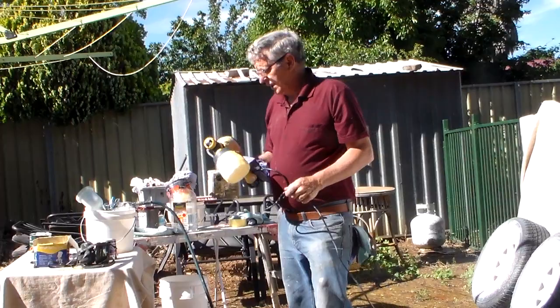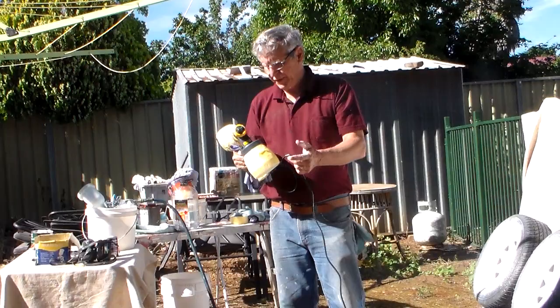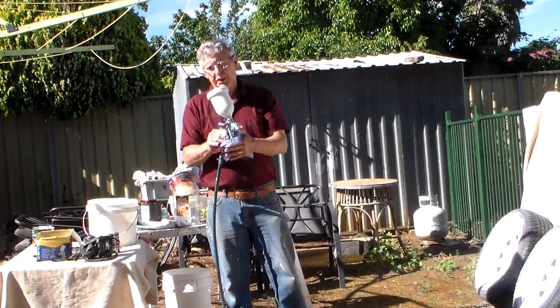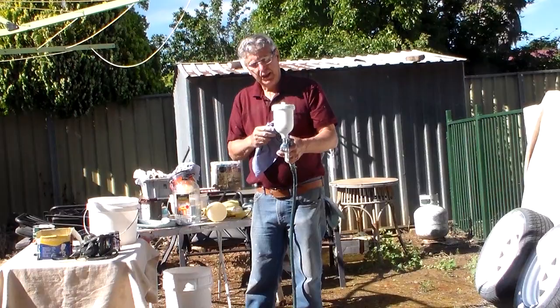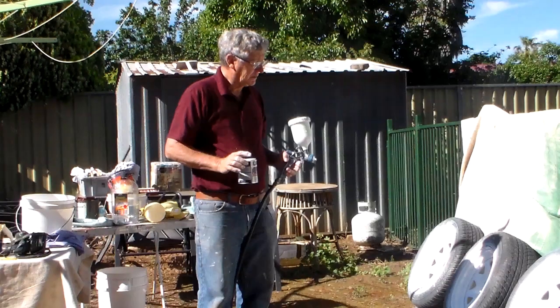So I went with a spray gun to try and rectify that problem. I'll go into the problems I had with this gun later on when I show you the results I got with my camper trailer — we'll go all through that. For the time being I'm spraying with the gun; the gun's got more control. In saying that, I'm having difficulties with it too — it just didn't seem to want to paint. You've got to thin it down quite a lot to get it to go through the gun.